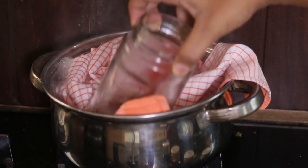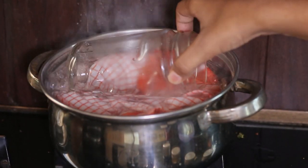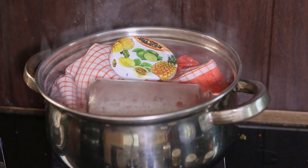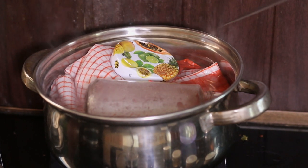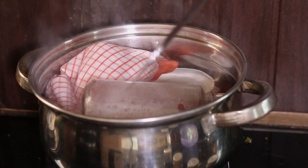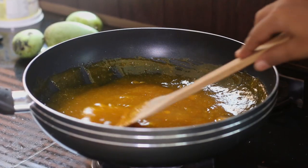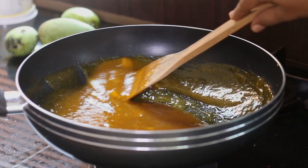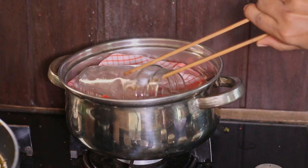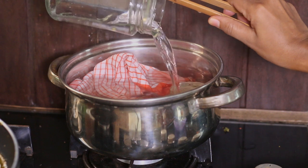To sterilize, boil water and put a kitchen towel at the bottom of the pan, then place the bottles and lids on the kitchen towel and boil them. Don't forget to stir the jam while sterilizing the bottles. Carefully get the bottles out and keep them upside down on a kitchen towel to remove excess water.